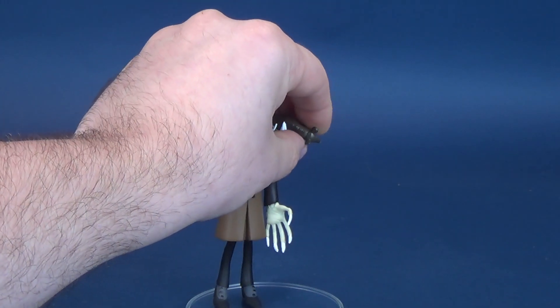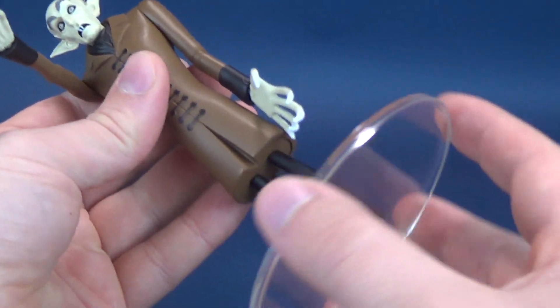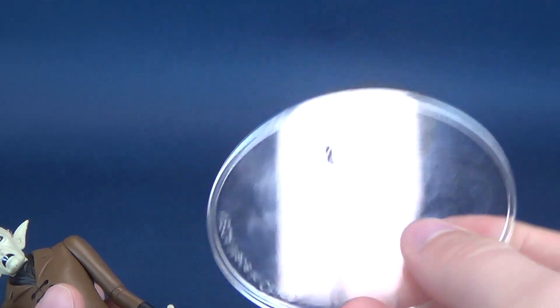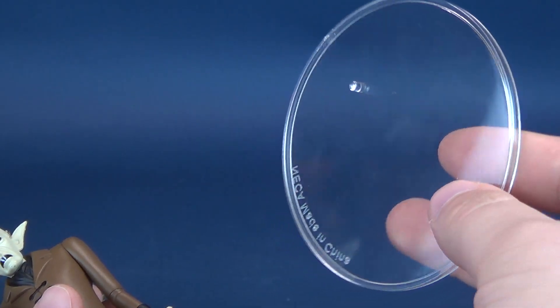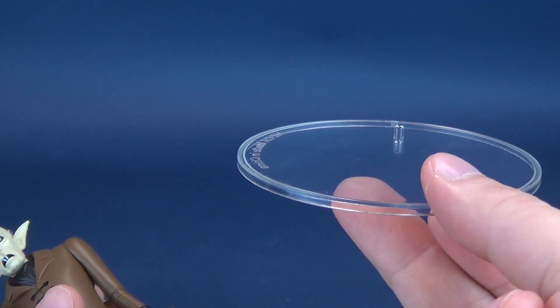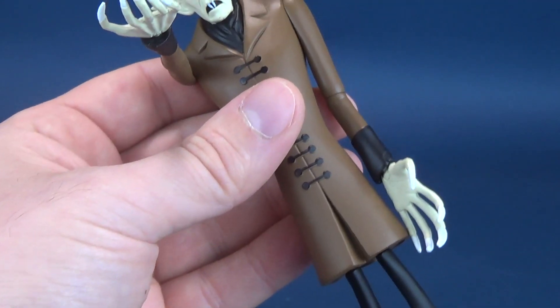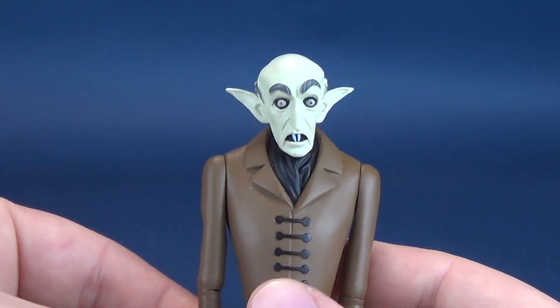Let's go ahead and remove the little rodent from Nosferatu's hand and take him off the display stand as well. This is a NECA clear stand — you can usually buy these in packs of 10. They've come in handy during the time I've reviewed figures, not only just NECA but any figures that have some difficulty standing. A good thing to invest in. Anyway, we'll put that to the side and have a look at Count Orlok.